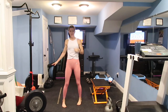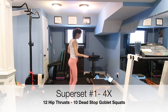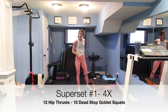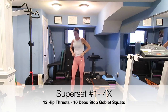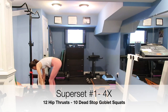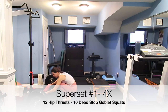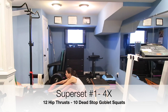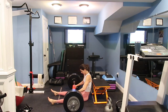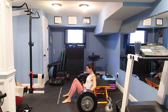We also have a stability ball for an exercise later. We're going to start with our first superset: hip thrusts paired with goblet squats. I'm going to do dead stop goblet squats using my elevation — two elevations, which you can substitute with two plates or smaller stools, whatever you have — to create a greater range of motion. I'm also using my sandbag for the hip thrust portion. We're doing 12 hip thrusts paired with 10 goblet squats, four times through.